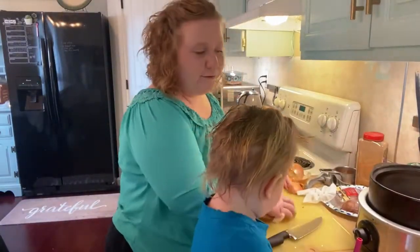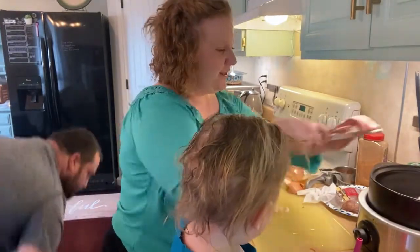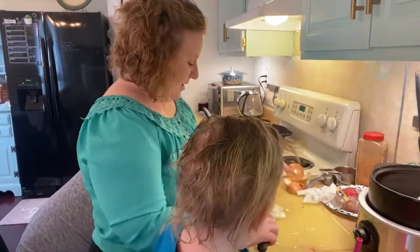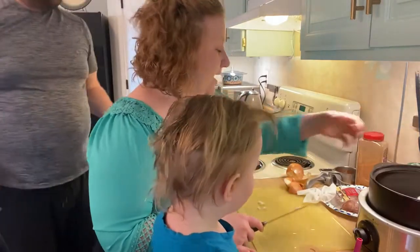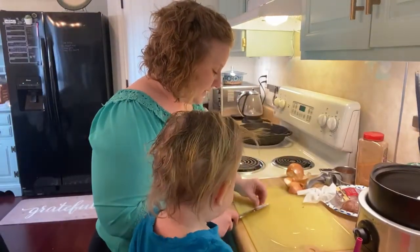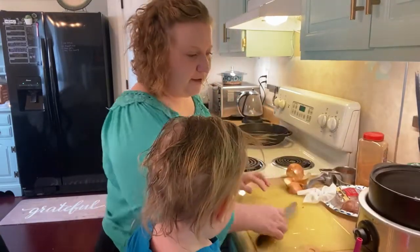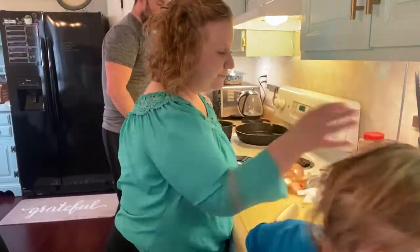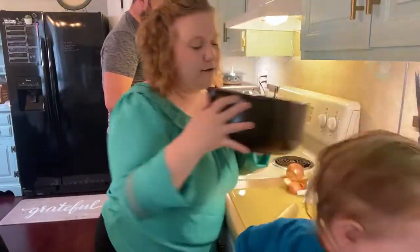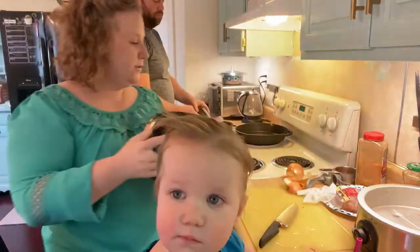That's going to be a simple mac and cheese with some leftovers from last night — we had kielbasa, a Polish sausage with potatoes, and we're going to revamp that for them today. So far all I've done is salsa and onion — super simple.